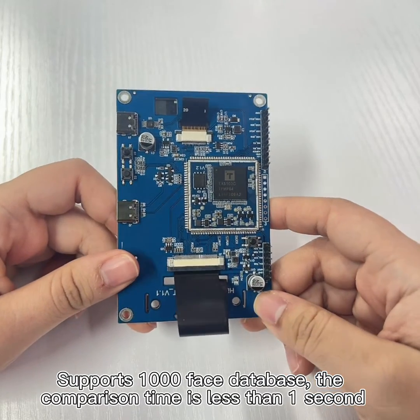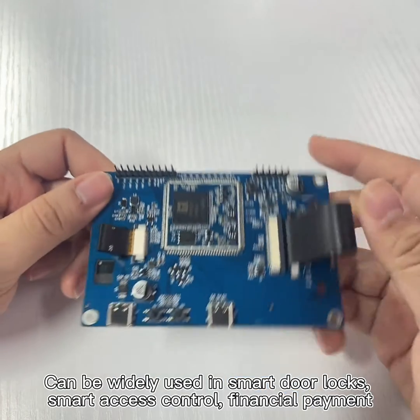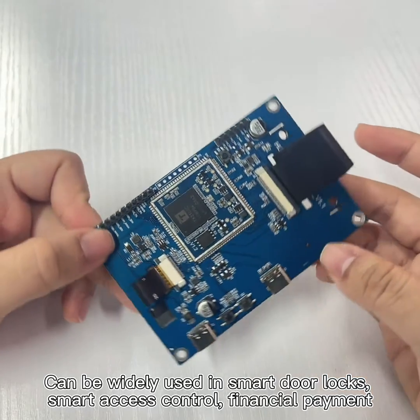It supports a 1000-face database, and the comparison time is less than 1 second. It can be widely used in small door locks, small asset control, financial payment, and other industries.